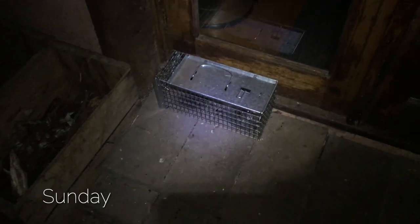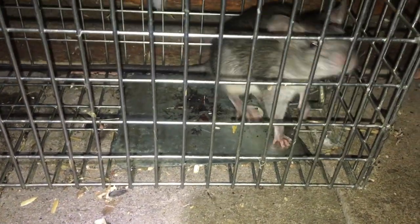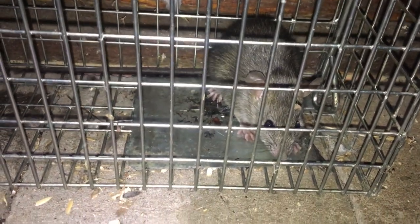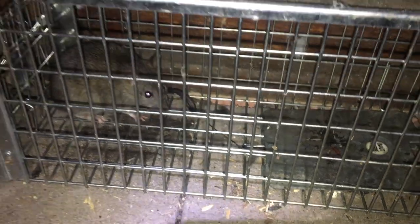When I can hear scratching in the walls, that's when I know it's time to put out the rat trap. And lo and behold, I have my little rat. I'm going to take it to my special release area, which means taking it for a little ride in my car.